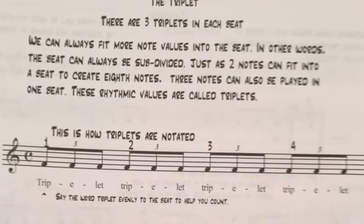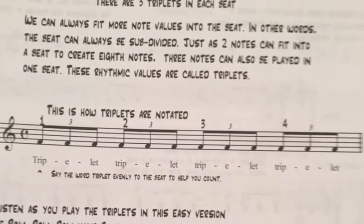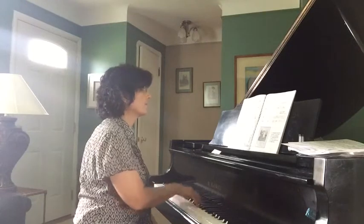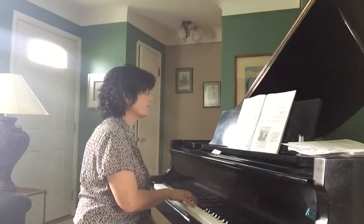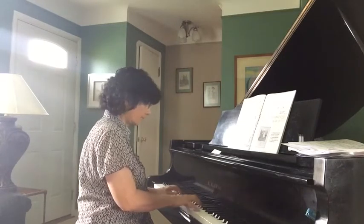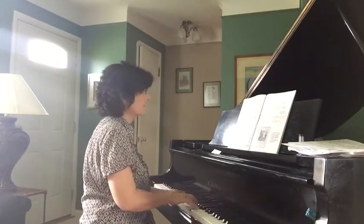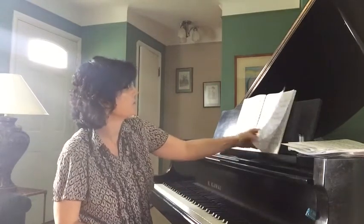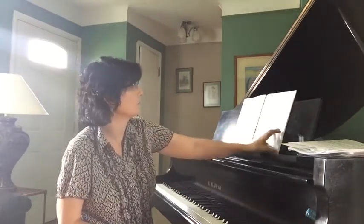There are some triplet examples, and the first triplet piece is the Wedding March. Students can play that, and then there's a little piece called The Phantom Train that also deals with triplets.